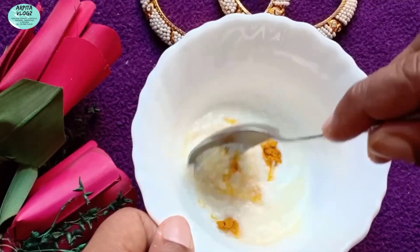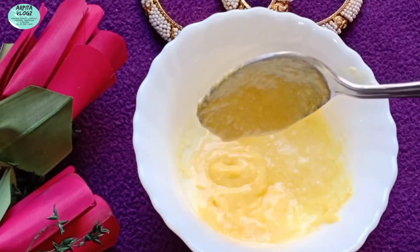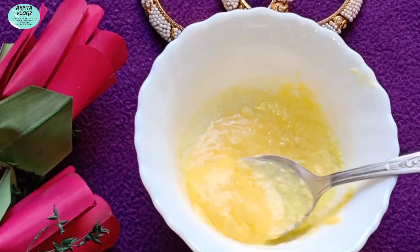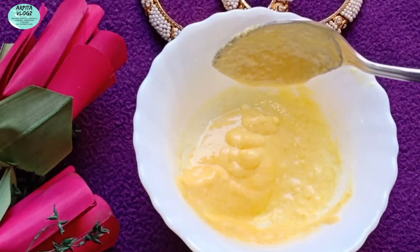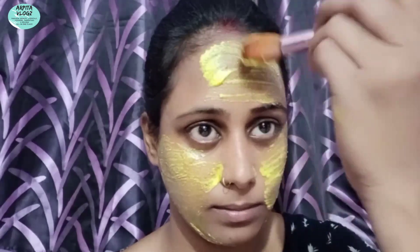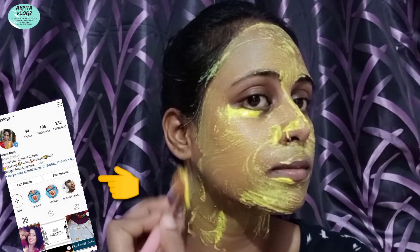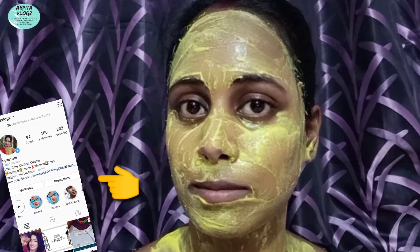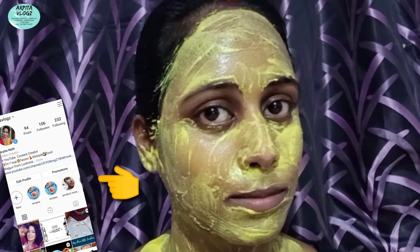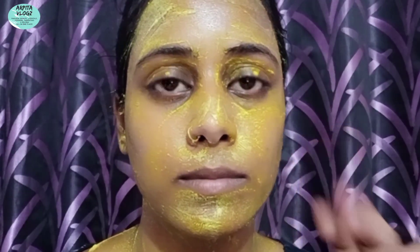अच्छी तरह mix करें, उसके बाद इस pack को फ्रिज में 15 मिनिट के लिए रख दें ताकि face pack ठंडा हो जाए और आपके चेहरे को एक cooling effect प्रोवाइड करें। Apply it all over your face and neck area, then let it sit for 15 to 20 मिनिट। After 20 मिनिट wash it with plain water.